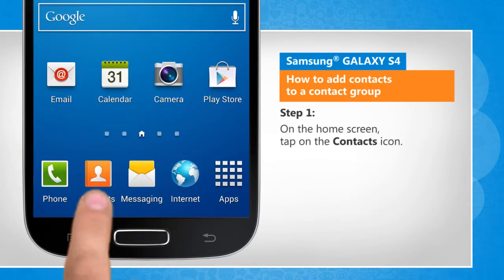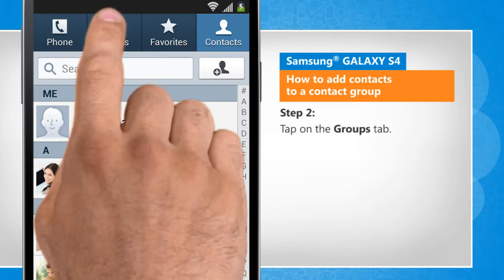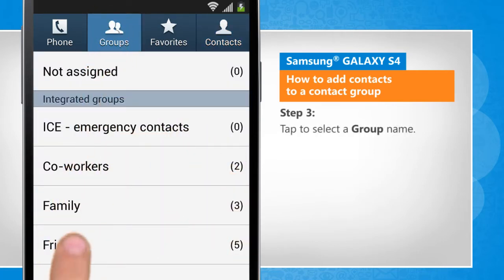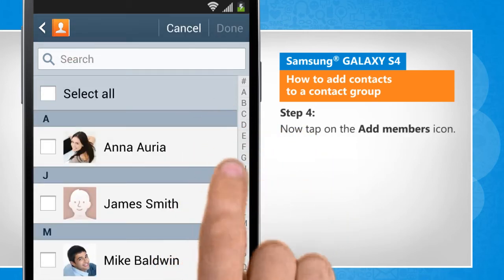On the home screen, tap on the contacts icon. Tap on the Groups tab. Tap to select a group name. Now tap on the Add Members icon.